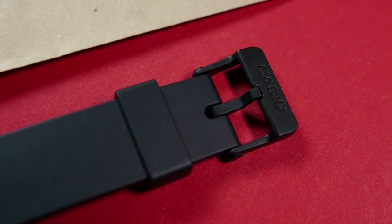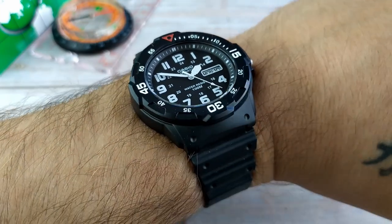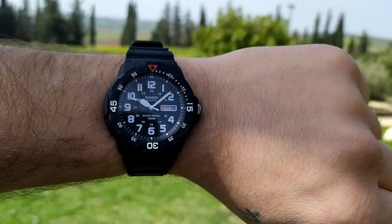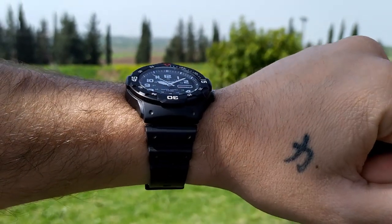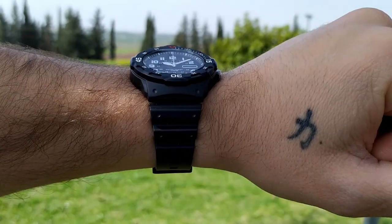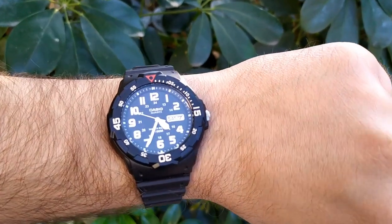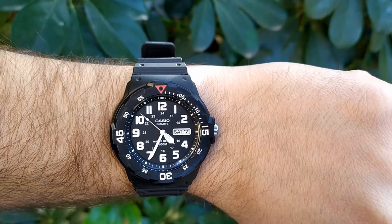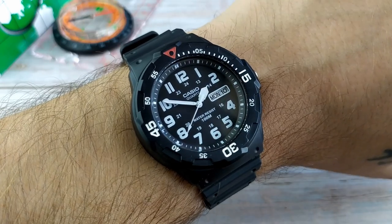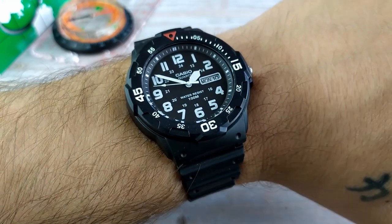Let's put the watch on my 7-inch wrist and see how it wears. The first thing I notice is how comfortable it is — it is very lightweight. The strap feels comfortable most of the time, but like any other resin strap it can get pretty sweaty on warmer days. The second thing I notice is that it doesn't wear as large as the measurements suggest. It really does feel smaller than 43 millimeters — maybe it's the weight, maybe it's the rather thin case or the short lug-to-lug, or maybe the dial itself is quite small compared to the entire watch.